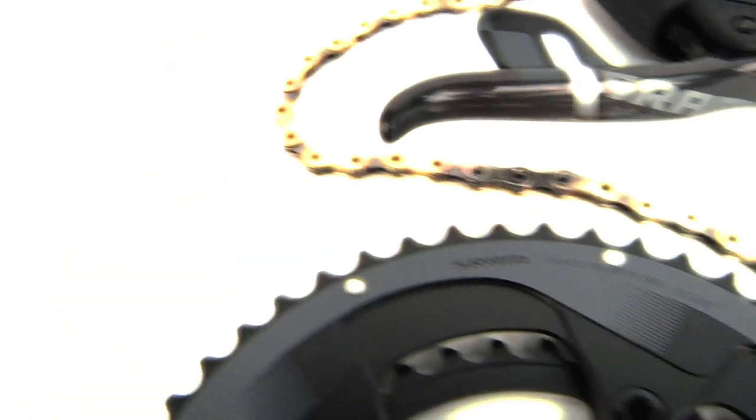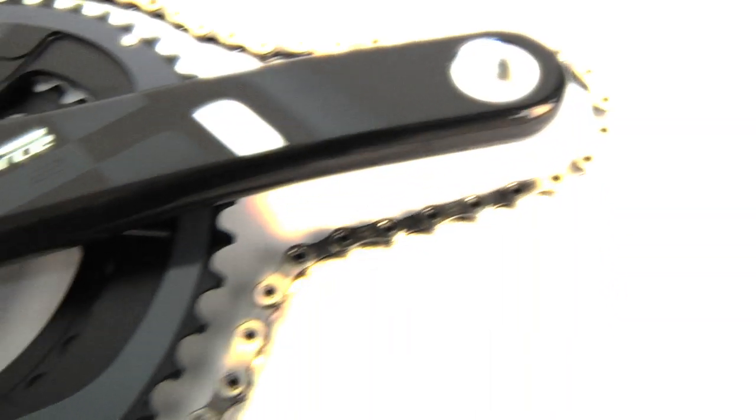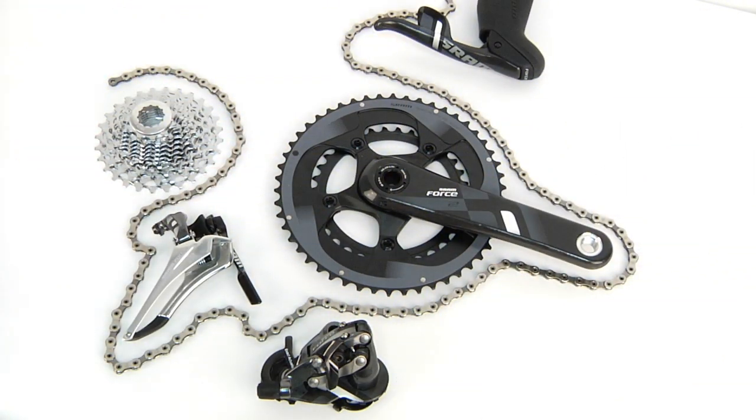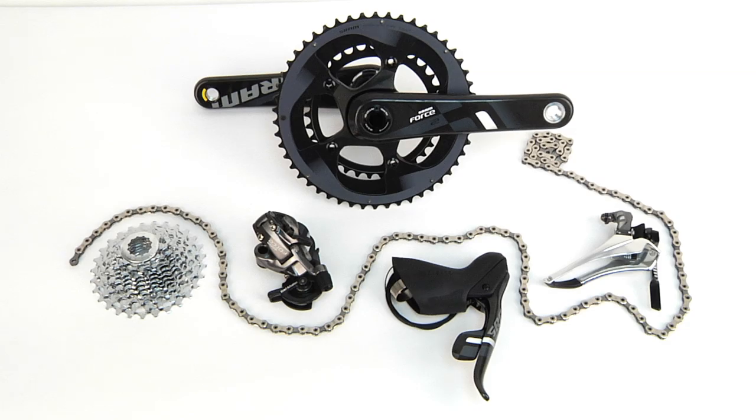Force 22 may not be the first 11-speed groupset on the market, but it is an especially important development by SRAM. It is easily one of the biggest steps in the name of trickle-down technology that a company has taken in an effort to bring 11-speed to the people in a cost-effective package.